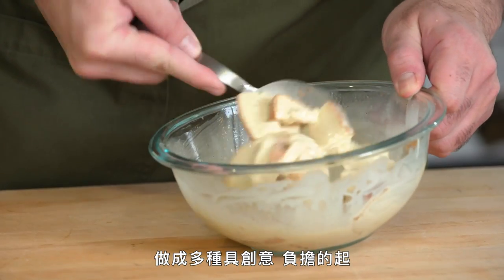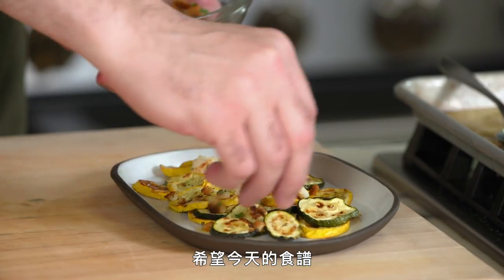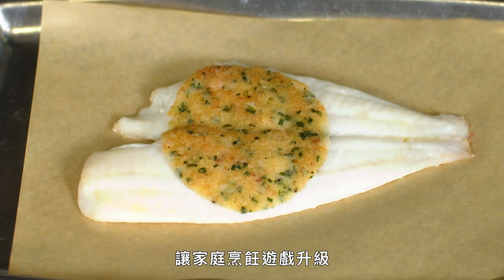So there you have it — one loaf of white bread, a variety of creative, affordable, and approachable preparations. I really hope today's recipes make you think twice the next time you're going to throw away some leftover bread, and that you can use these recipes to take your home cooking game to another level.